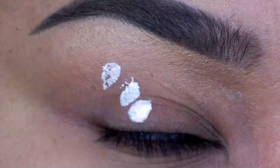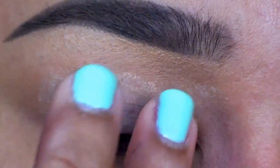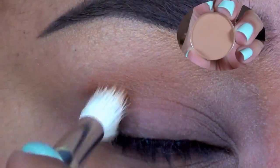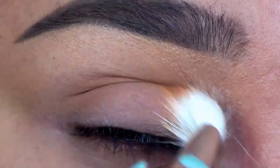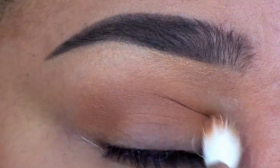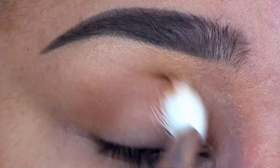My first step is to always use an eye primer to ensure that your shadow won't crease or fade. After priming my lids, I'm going in with Oatmeal Tan Eyeshadow by Coastal Scents on a C441 Pearl Blending Crease Brush from Crown Brush. This is a light warm tan shade that's perfect as a transition color. If you're looking for a shade similar to Soft Brown Eyeshadow by MAC, this would be a good choice.